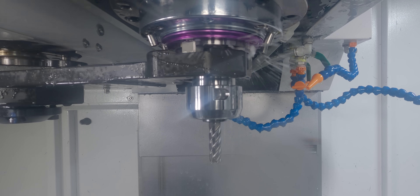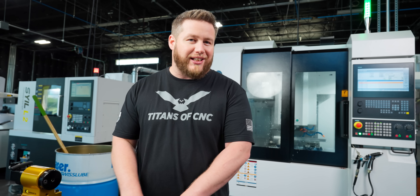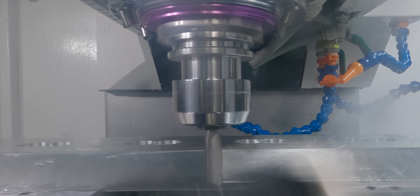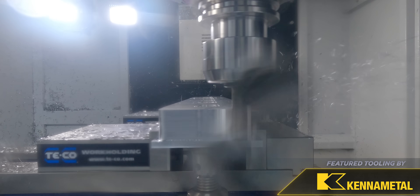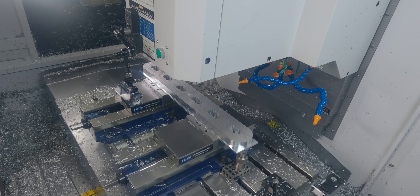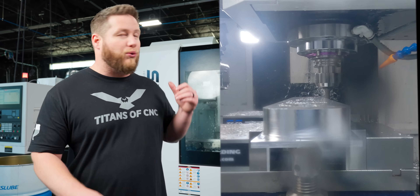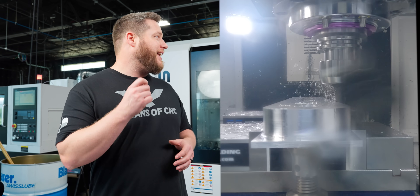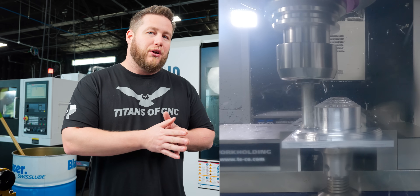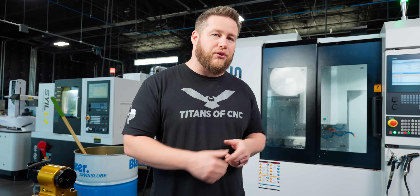The next tool coming in is our half-inch Core 5 roughing tool. This is going to rough out basically the entire shape of this first op. We're getting after it pretty good — you can see we're roughing at 300 inches a minute and 9,000 RPMs, but we're not getting too crazy with our step-over to make sure we have enough torque and horsepower to push that tool through this material.